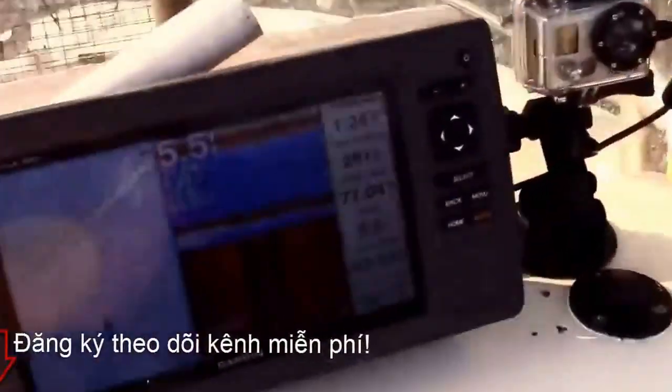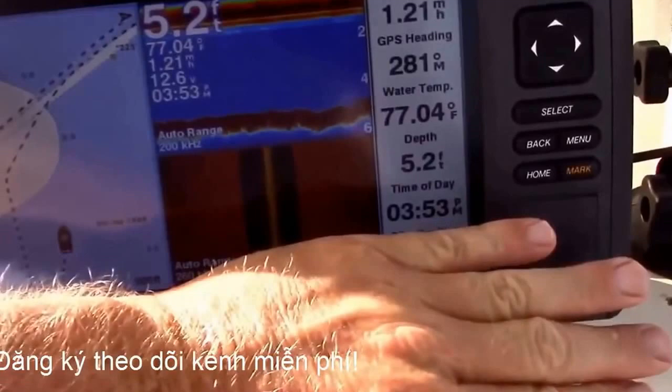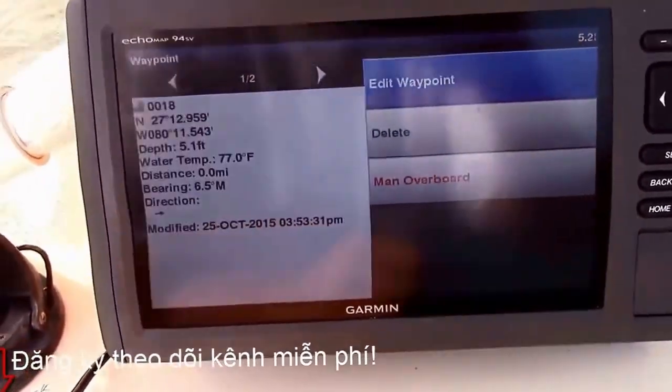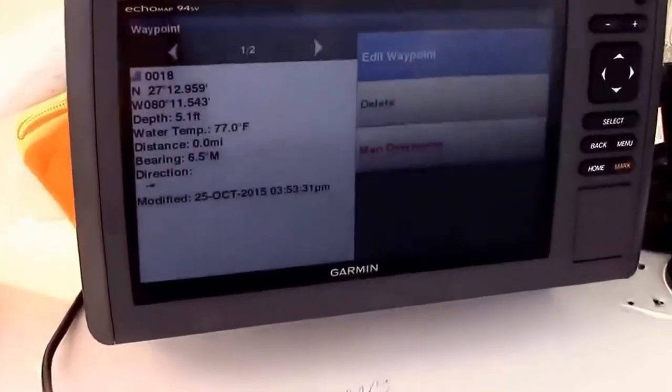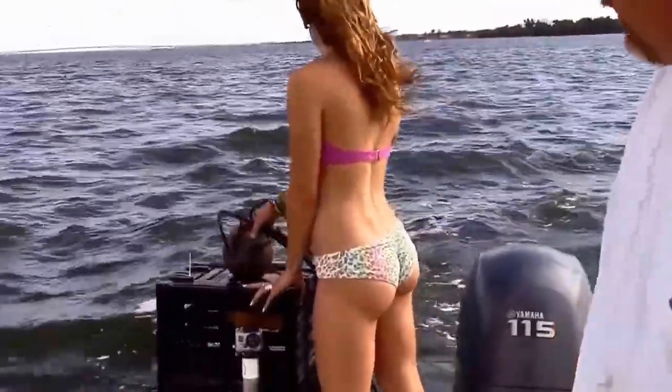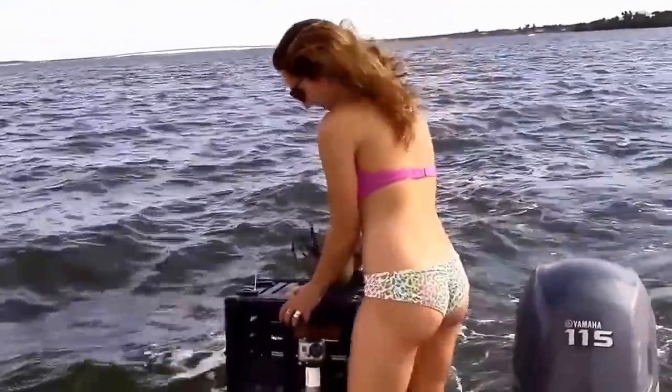Let me mark it on the GPS. I've got to hide my number so y'all don't see my secret numbers — don't want anyone to see the big crab spot. Spot number 18. There's a good spot of many. One more.